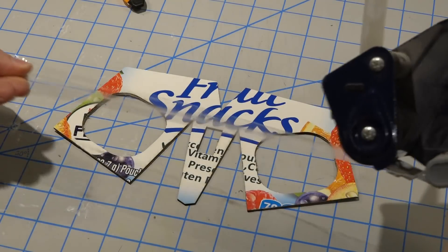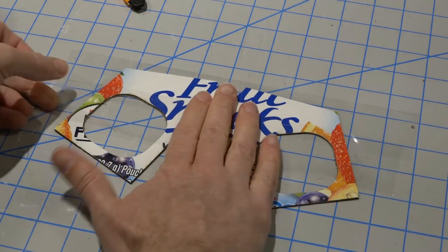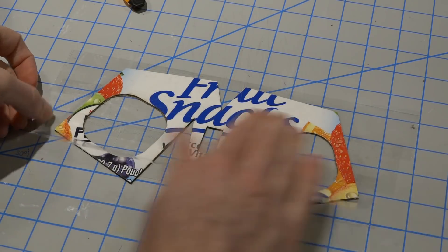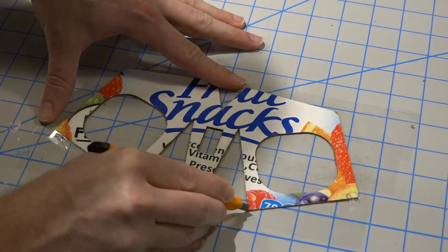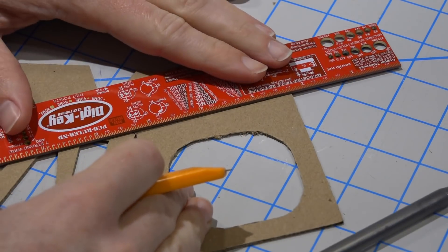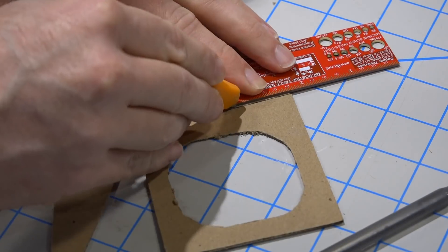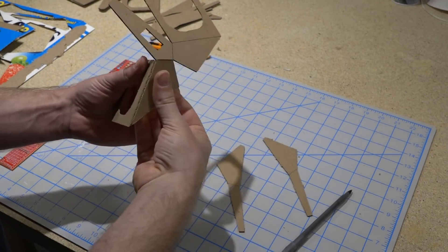We want the mask to be reusable, which means we have to make it water resistant. I did this by coating the inside surface with clear packing tape. I connected the points with a straight edge and scored the cardboard with a blade so it could be easily folded.